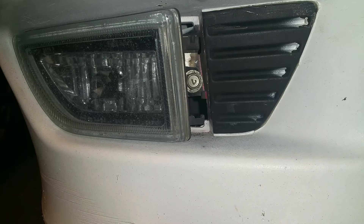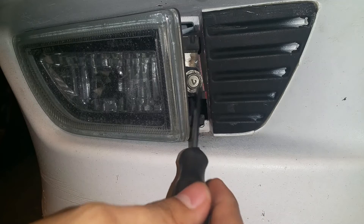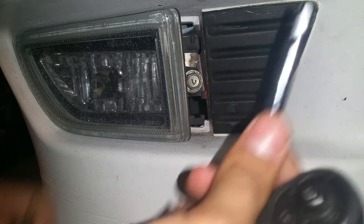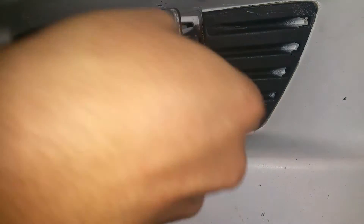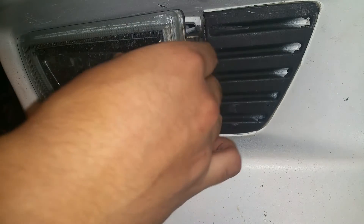Once you get it loose, just wiggle it around and it should come off. Once you remove the cover off of the fog light, you're going to have access to this bolt right here — this is what holds the fog light to the rest of the bumper. In my case this is a 12 millimeter, so go ahead and get your extension and socket and remove that bolt.